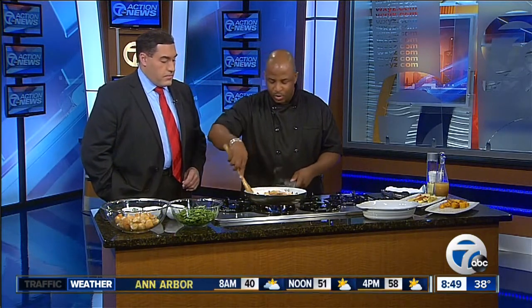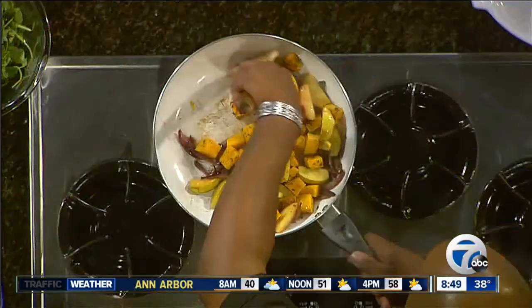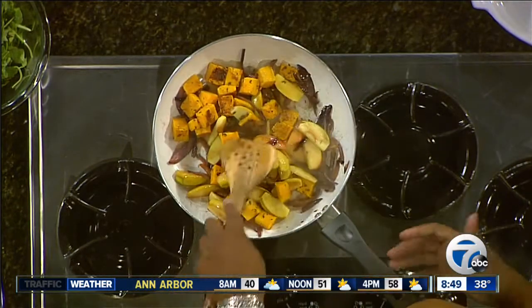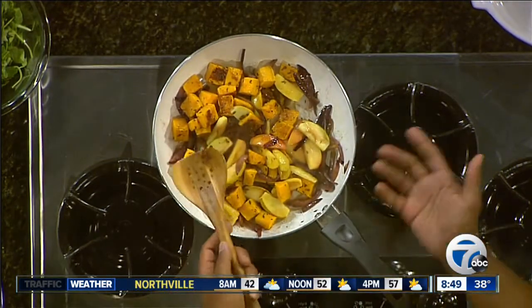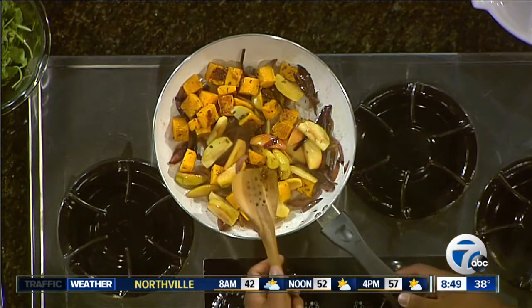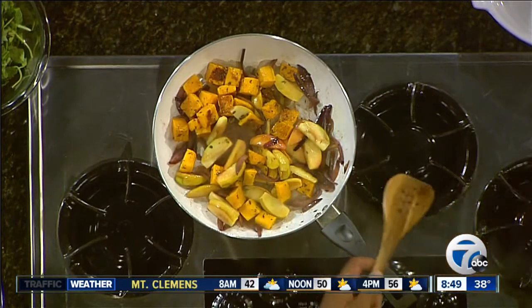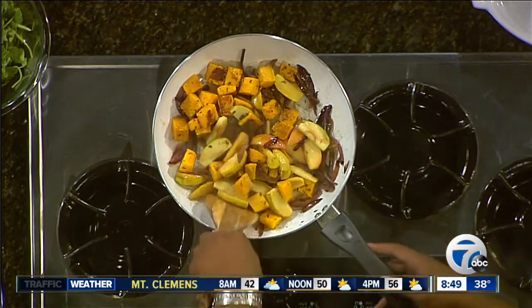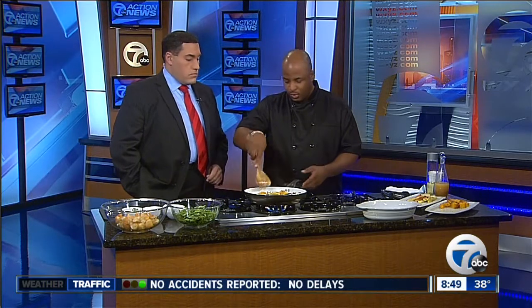Right now we're just doing a reheat. A cool thing about this recipe for fall or for the holidays is that we're always looking for a different dish, and this is a different take on a bread salad. We're also looking for things we can make ahead — all of these things are roasted ahead of time: the butternut squash, the apples, the onions. You can keep those a couple days ahead in the fridge, and when you get ready to build it, just do a reheat in the pan.